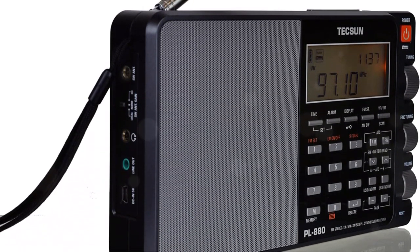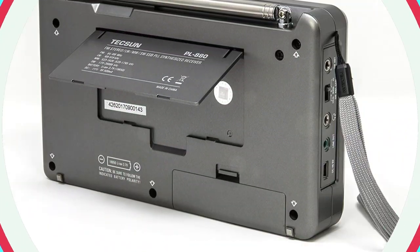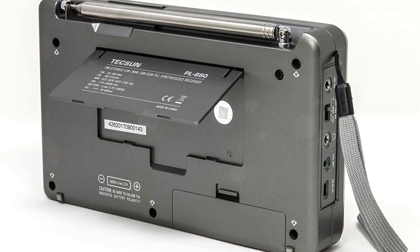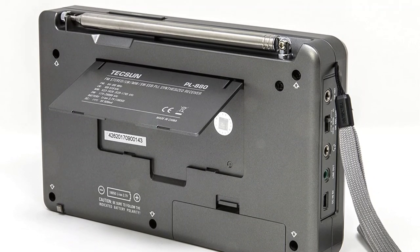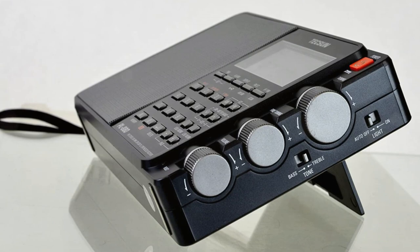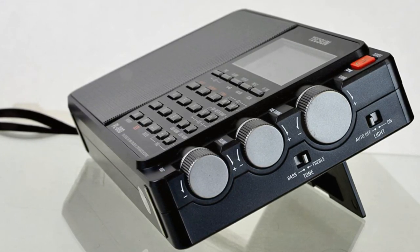The included antenna can improve SSB reception. With FM reception, the radio broadcasts at its best. The PL-880 shortwave radio can clearly distinguish between stations that are quite near to one another, in addition to picking up far-off FM broadcasts. The telescopic antenna proved to be quite sensitive and potent. I discovered the hard way that tuning to local stations while extending the whip antenna merely causes them to be overridden — don't do that.